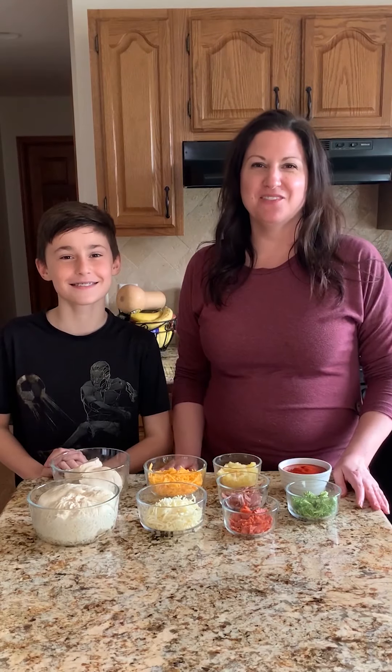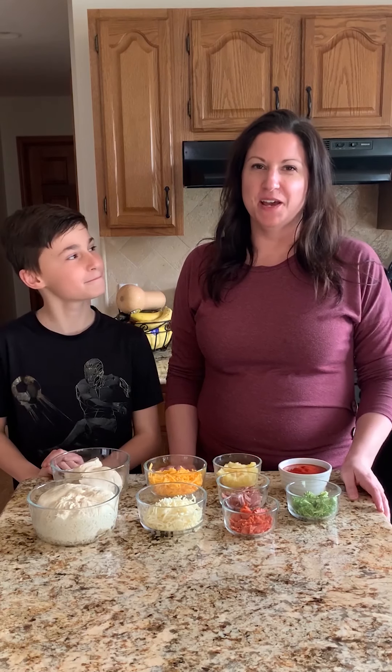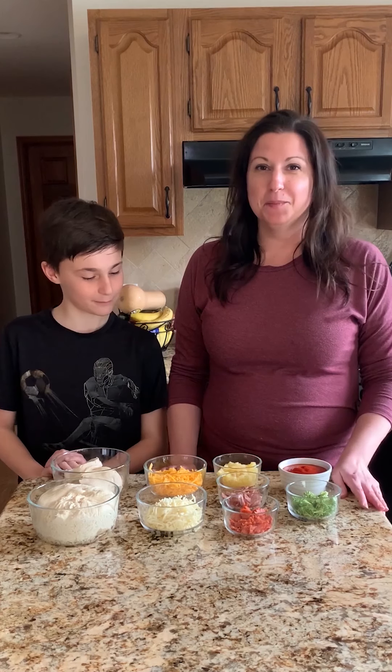Hi everyone! Welcome to Savor This from the team over at Savor Recipes. Some of you may know me, but for those who don't, my name is Lauren and I am from the blog Delicious Little Bites. I am here in the kitchen today with my son. Hi, I'm Jackson. And we are going to be making a really easy kid-friendly recipe today — we're making pizza bites.